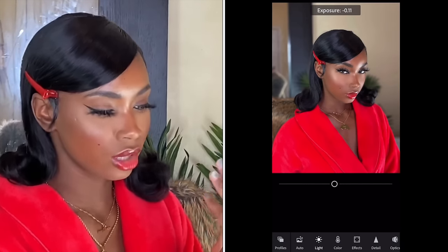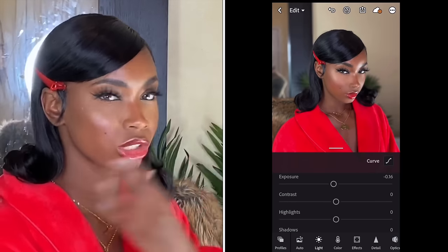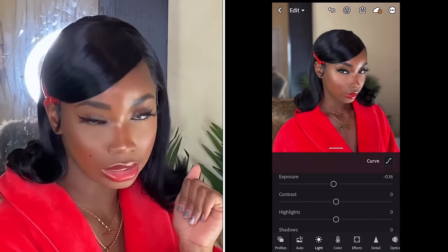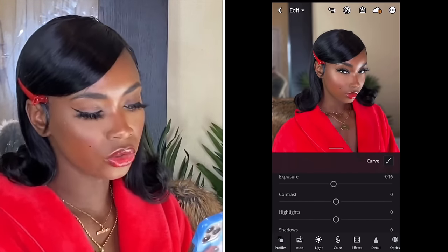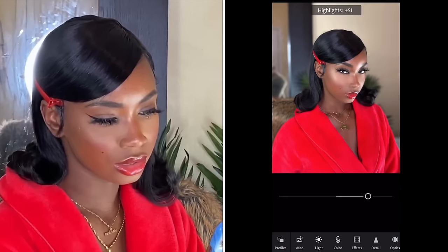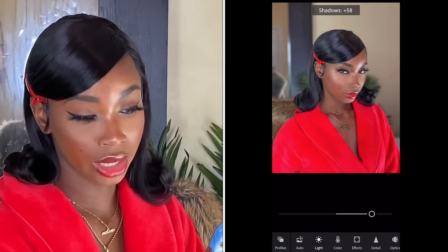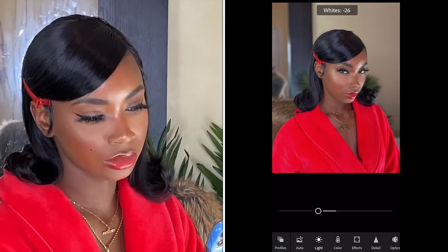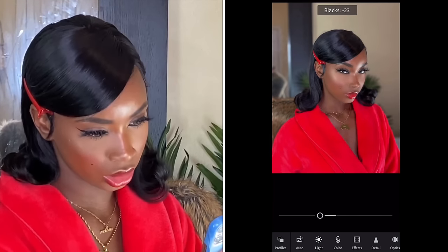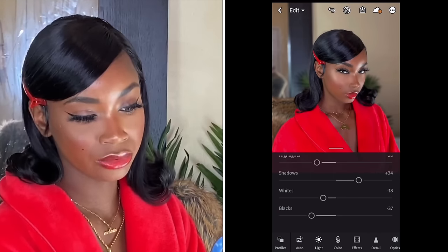Just go with what you like. Here I brought down exposure because I have so many lights and so much brightness — I like my melanin to pop, I want you guys to see that I'm glowing. From there I go to contrast — I'm going to bring it down actually. Highlights — bring that down as well. Shadows — bring that up a little bit. Whites — I mostly always bring those down. Blacks — usually I bring that up, but with this photo I'm going to bring it down. This is before and this is after.